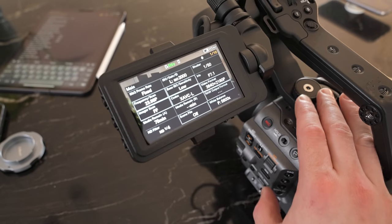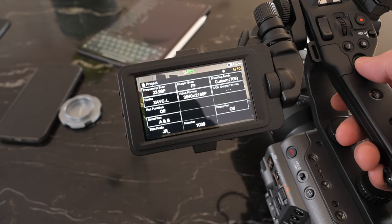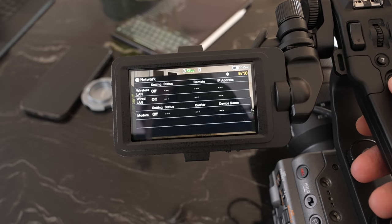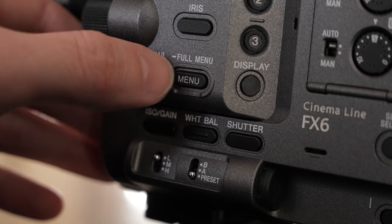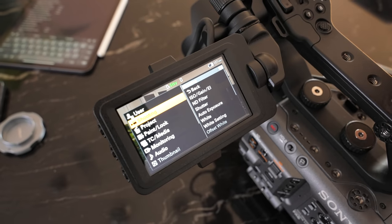You have to scroll through multiple pages to find one setting, so no matter how quick you are it still takes time — which means you end up relying on custom buttons quite a bit. By removing the top handle you also lose custom button 7 and custom button 8, so you now have to map those to something else, potentially losing another custom button. You do get a quick menu by pushing the menu button once, but it's 10 pages — not like the A7S III where everything's in two rows. It's really not that quick. To get to the full menu, you click and hold the menu button for about a second.